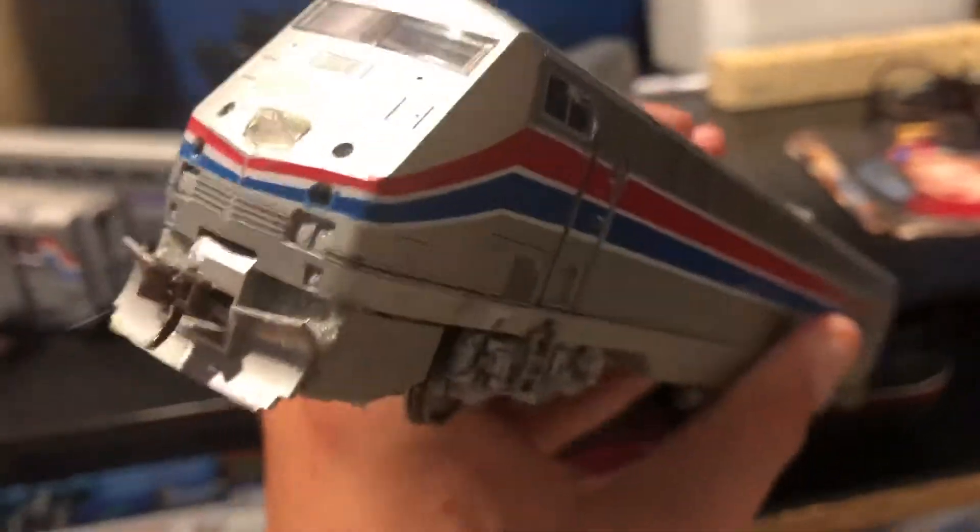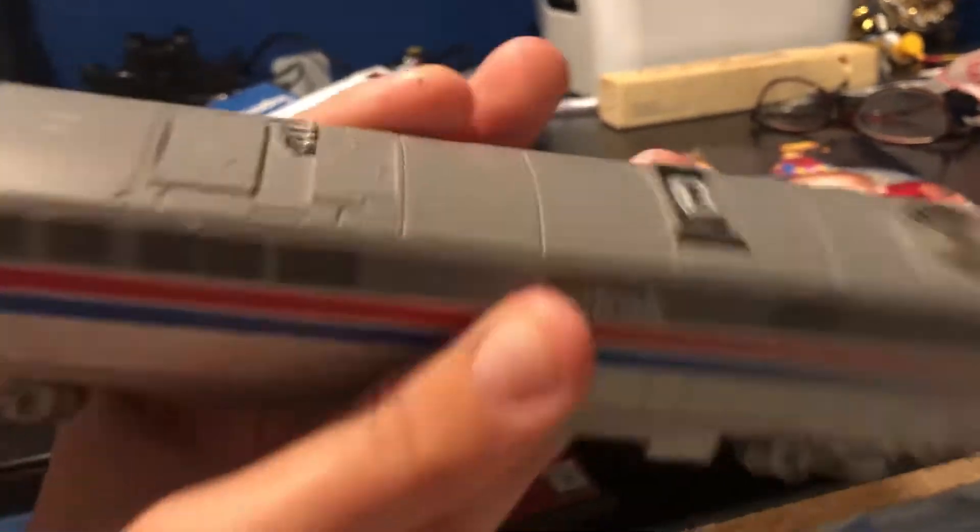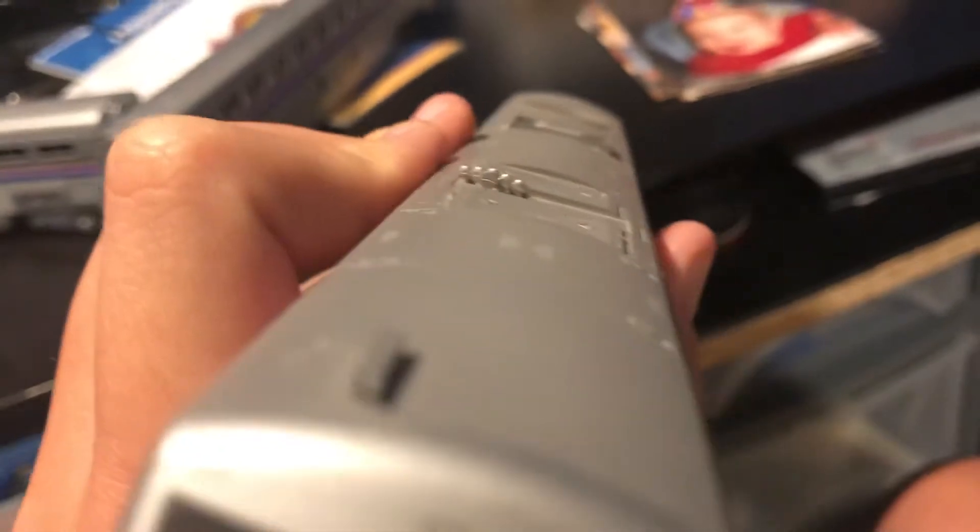This number is 824. Amtrak 824. This is the top. And you can see this horn. This horn is called the K5LA.